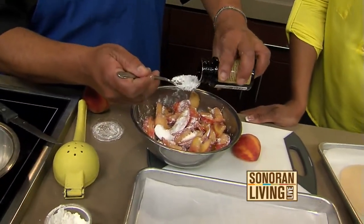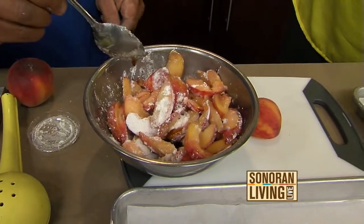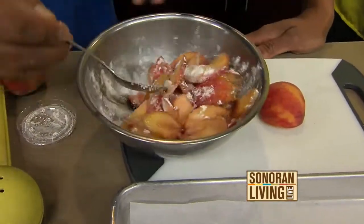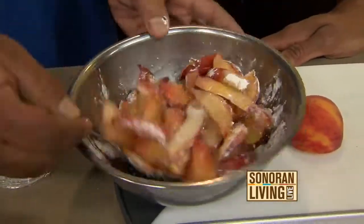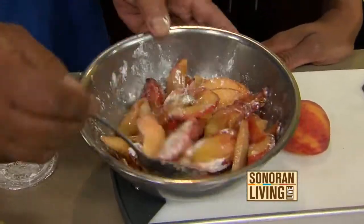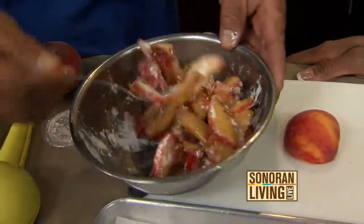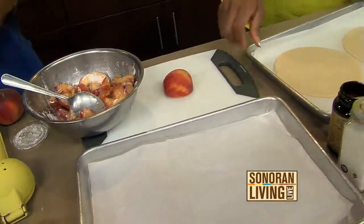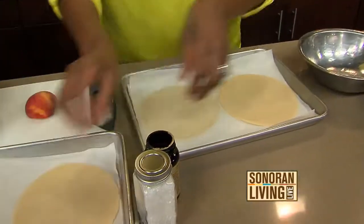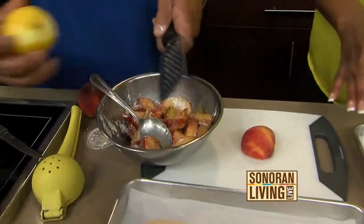Then we add a little Madagascar vanilla bean paste. Vanilla bean paste is more of a concentrate using the vanilla beans — you get some of the specks in there. It adds less liquid to your recipe, which is important because too much liquid will make your crust soggy. We finish this with a little bit of lemon zest just to give it a little punch of great flavor.